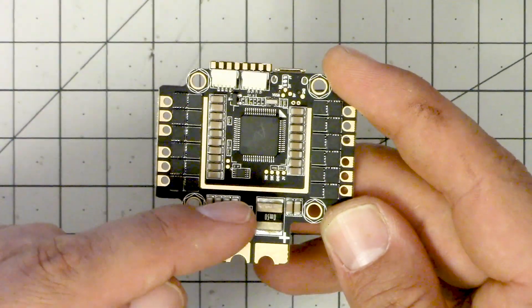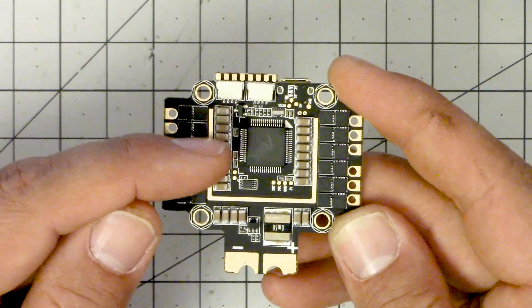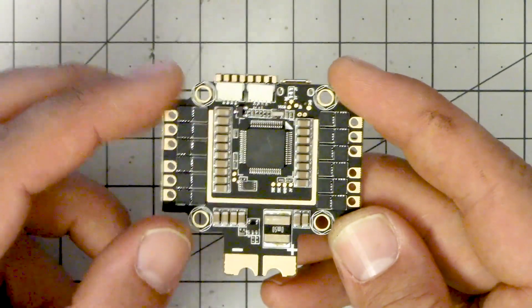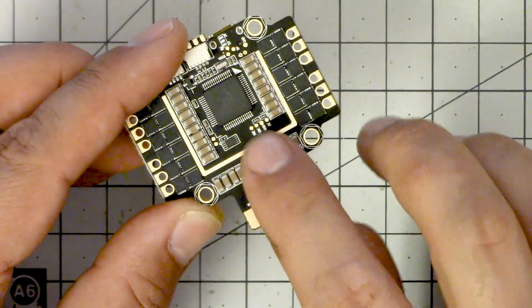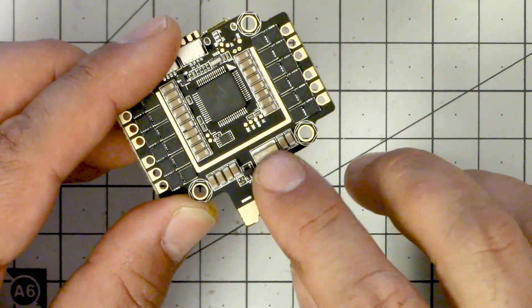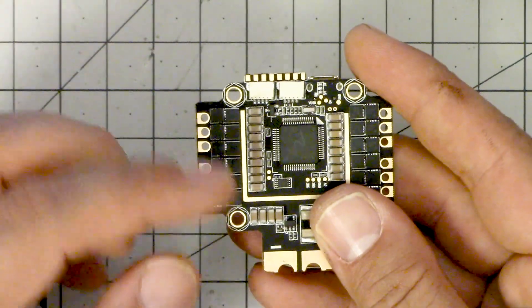Let's start by taking a walk around this board. Here is the underside of the board, which has the F4 chip and the ESCs. Here are the FETs that drive the motors. Here are the banks of capacitors — it always makes me feel good about an ESC to see lots of capacitors. Here is the shunt resistor used for current sensing. And these are the motor connection points: motors one, two, three, and four.